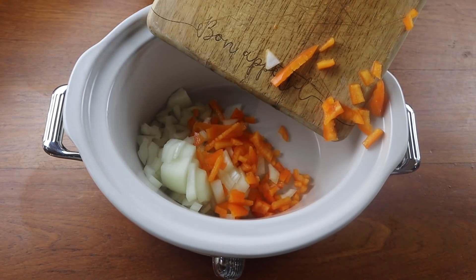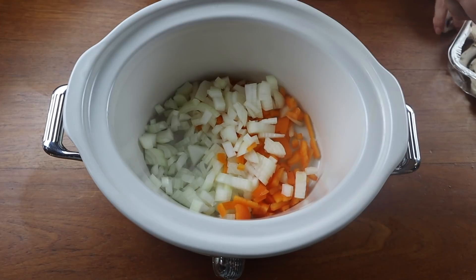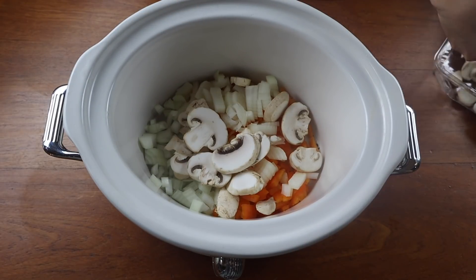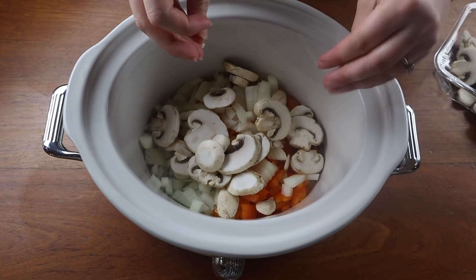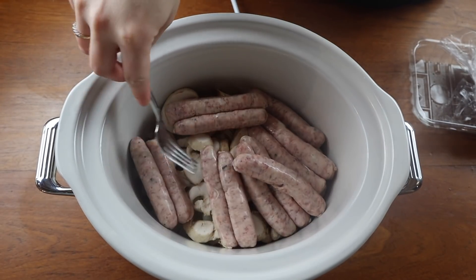I'm adding in some onions and some peppers to my slow cooker, then I'm going to add some mushrooms in there, then adding in my sausages. These are just some thin pork sausages from Aldi as well.